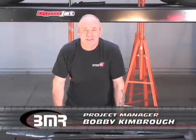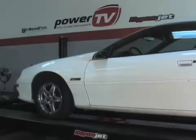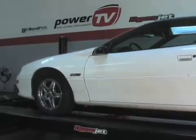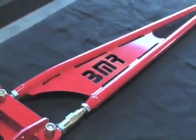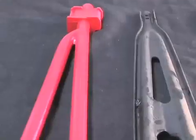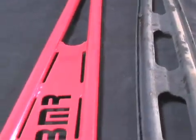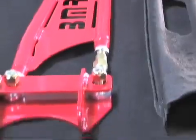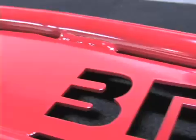Welcome back to the Power TV Garage. I'm Bobby Kimbrough, and today we're going to be installing a torque arm from BMR onto an F-Body Camaro. This is important because the stock torque arms that come with the car are stamped steel, very weak and flexible, and do more to dissipate the transmission of torque to the ground than actually transmitting the torque.